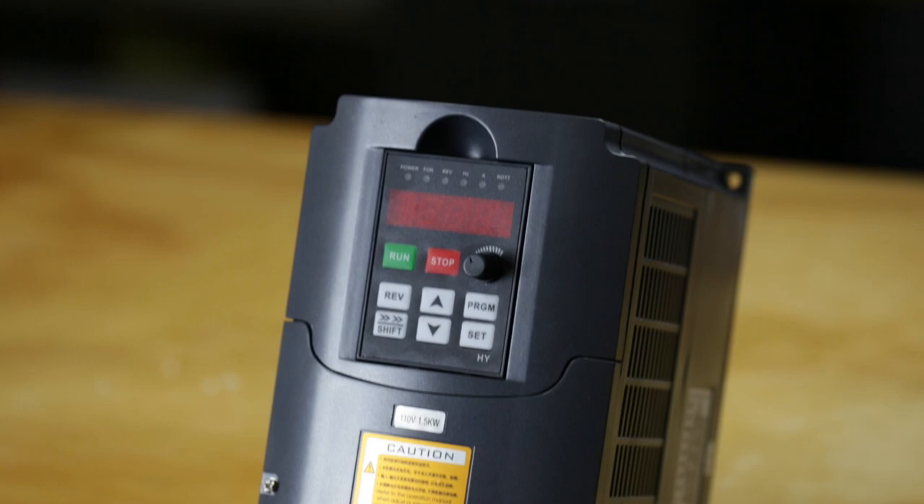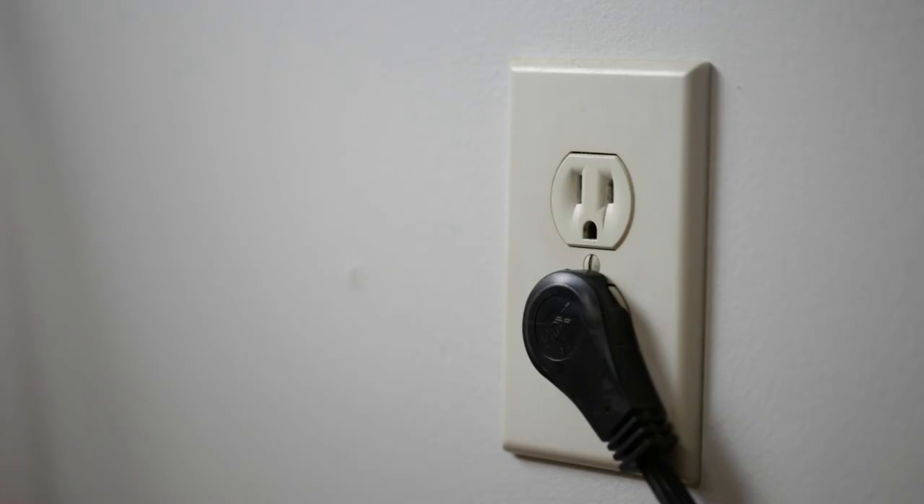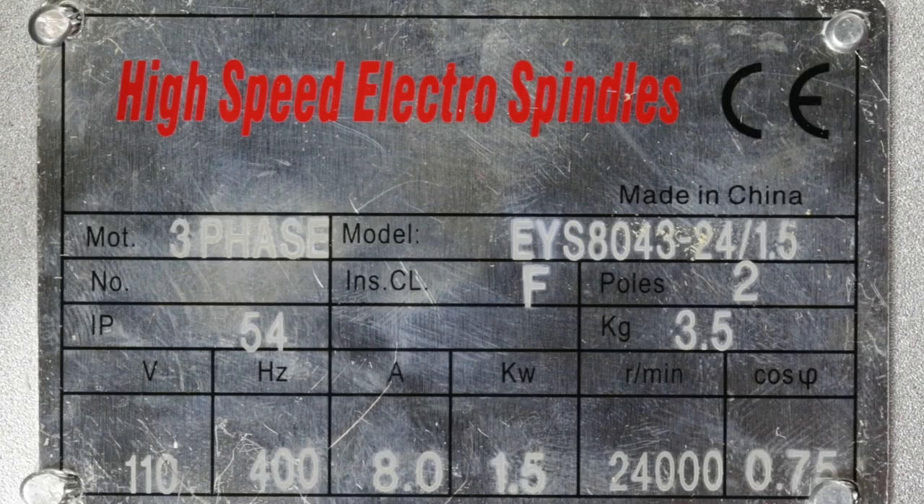The replacement I got is a 110 volt 1.5 kilowatt spindle along with a 110 volt 1.5 kilowatt HY VFD. You can find these almost anywhere online, but I'll put a link to a specific Amazon page in the description. Note that at the time of this video's release, the link is no longer selling the product, but surprisingly the viewers left a lot of information that can help you set up the VFD. As a quick note, I would have preferred to get a 220 volt system, but my garage doesn't have a 220 volt circuit.